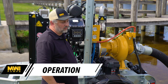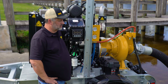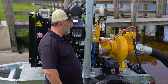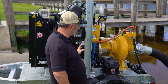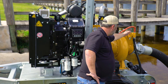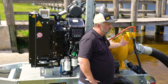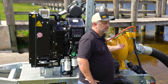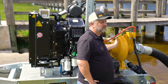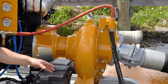Now we're going to demonstrate the operation of this piece of equipment. A key thing to understand is how we prime it. The engine has an air compressor blowing a volume of air across a venturi system — the speed of air through the venturi creates a vacuum on the suction hose, pulling all the air out. That vacuum then pulls water up to prime the pump. Once the pump is primed, the venturi system becomes irrelevant and you'll see it spill a bit of water out the bottom as it bypasses.